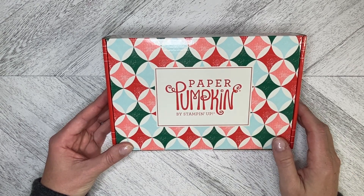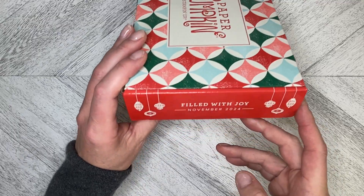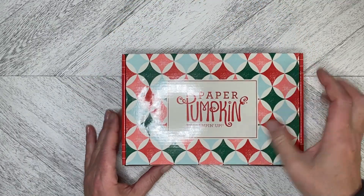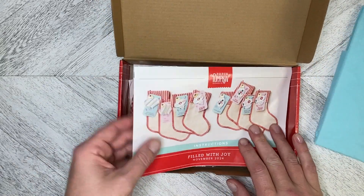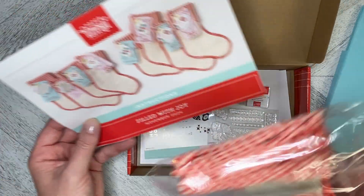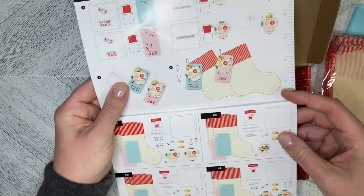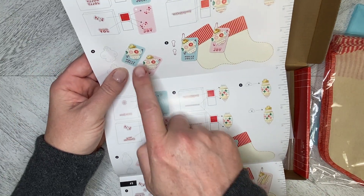Hello and welcome back to Wireman's Whimsy. It is Paper Pumpkin week again and we have got the November 2024 kit called Filled with Joy. This kit allows us to make eight different gift tags to put on eight different stockings, and the stockings are included. We've got full color instructions with the measuring tape across.